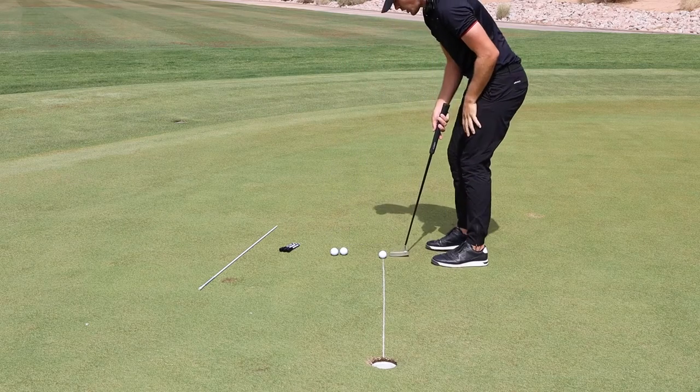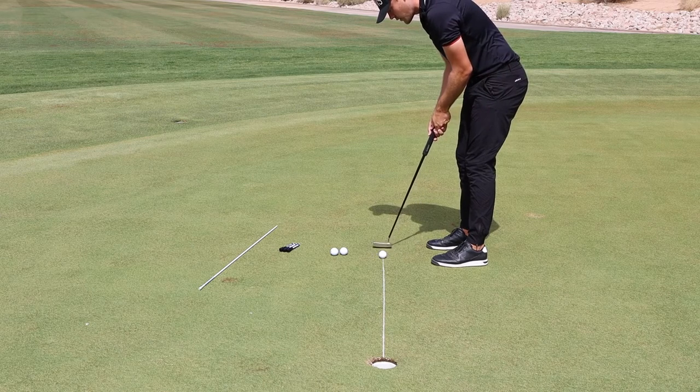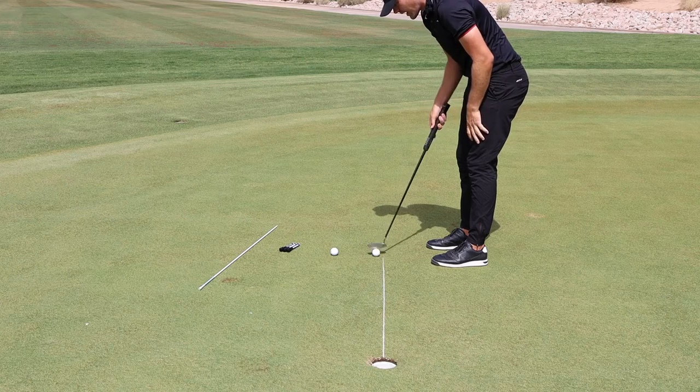This is a very simple drill you see a lot of tour players use, and you will get direct feedback of your ability to start a putt on your intended line.